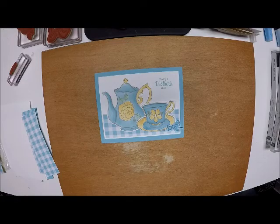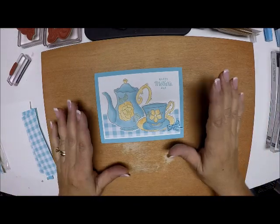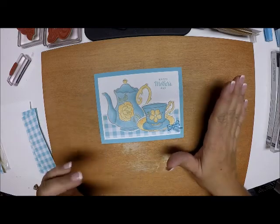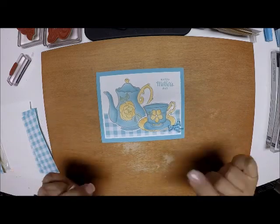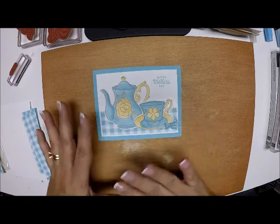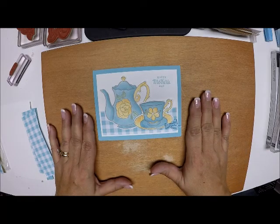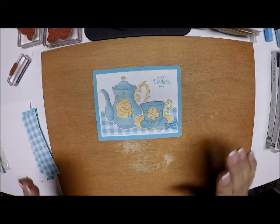Hi everyone and welcome back to Stamp with Anna. Today I have a project that we made at card class this past weekend using some product from the new Occasions catalog and free product from the Celebration catalog. I made this card as a happy Mother's Day card, but I'm going to change it up because I need to send a card to a friend who is not feeling well and she just loves tea, so I thought it would be perfect.